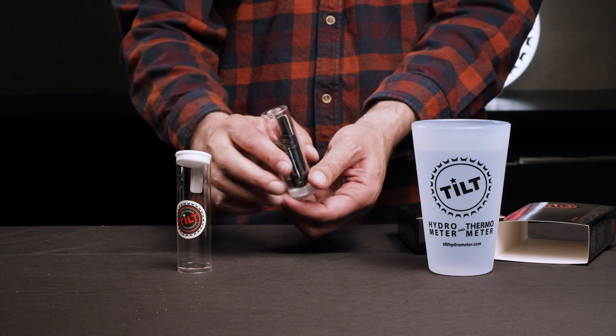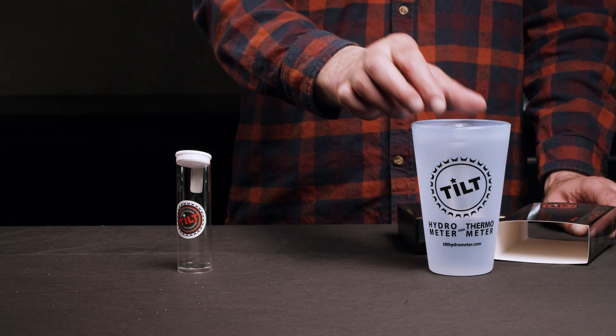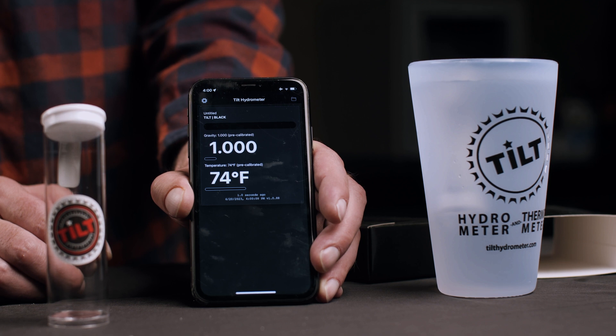Your Tilt hydrometer comes factory calibrated. To check your calibration prior to each brew, float your Tilt in tap water, making sure the cap side is face down. Tap water has a typical SG of 1.000. Your Tilt hydrometer must be floating freely to measure the specific gravity accurately.